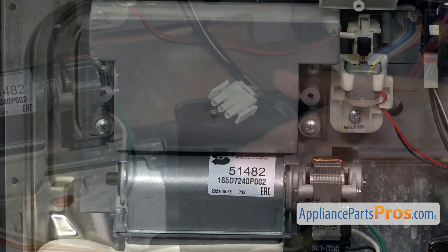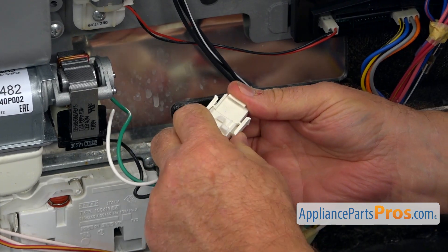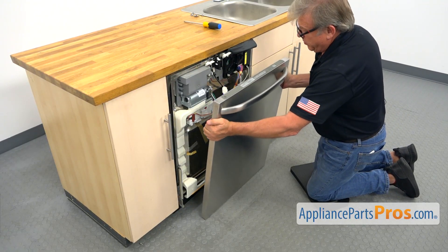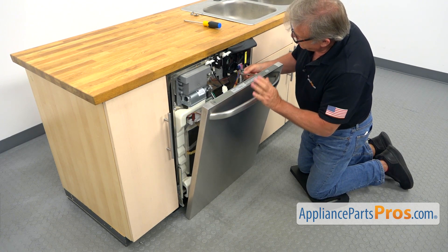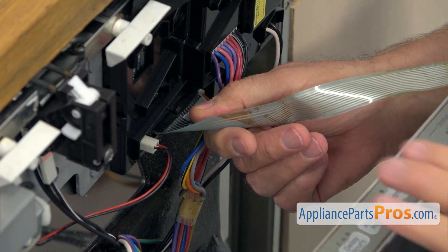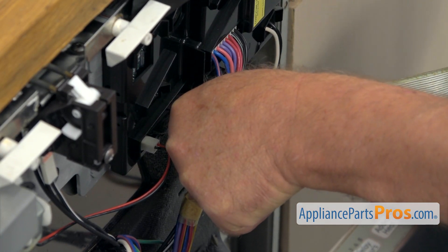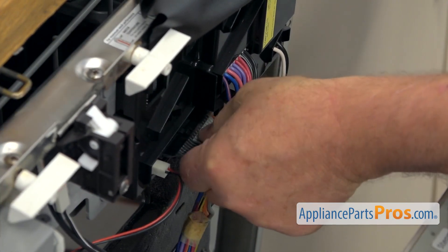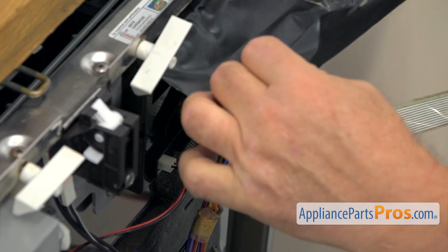Now I'm going to plug this in — make sure it's locked. Let's bring the door down and we're going to connect the ribbon. We're going to put it in and press it in. Hold down the door and push it in. Now I'm going to put down the insulation.